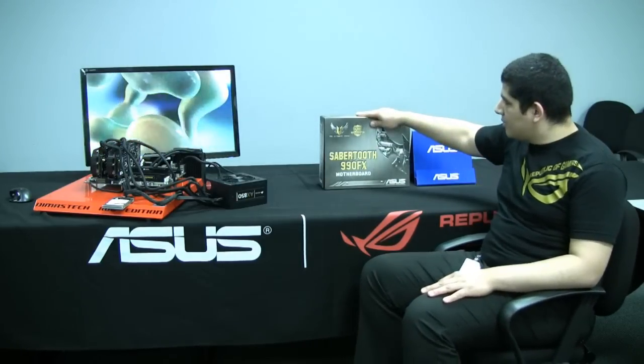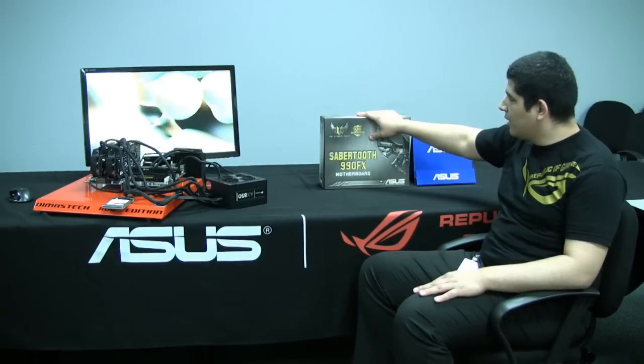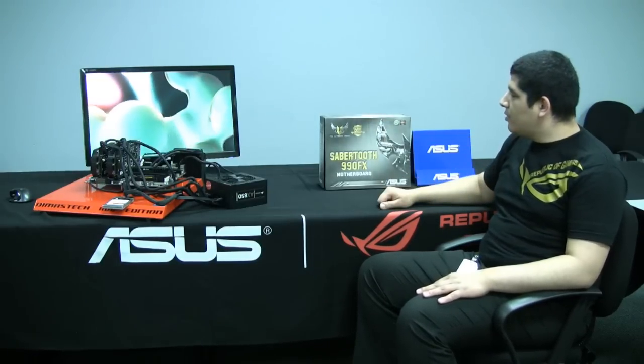Hello everybody, welcome back to the ASUS ROG YouTube channel. It's JJ once again. I've got another unboxing for you on another 900 series motherboard. Today we're going to be doing an unboxing and a little bit of a feature overview on our brand new Sabertooth 990FX motherboard. This is going to be a brand new addition in the AMD lineup — the first time we've released a TUF series motherboard for AMD.